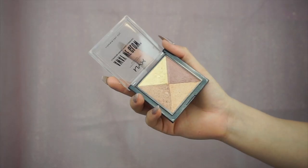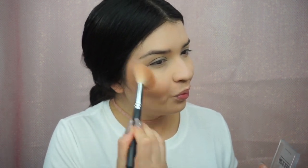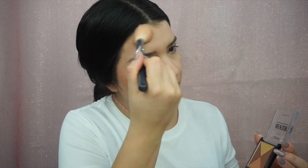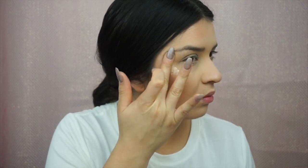To get that J.Lo glow, I'm going to mix together the bottom three shades of the Away We Glow illuminating powder in Candle Lit, and I'm basically going to use this to carve out my cheekbones and apply a little bit of whatever is left on the brush onto my hairline. Now I'm going to use the same liquid illuminator I used under the tinted primer and apply that onto my cheekbone and brow bone.